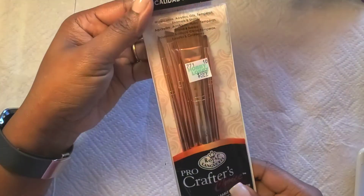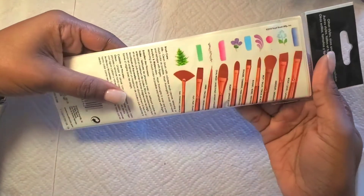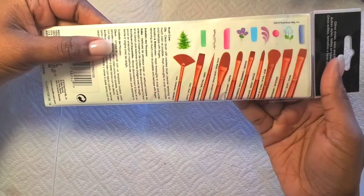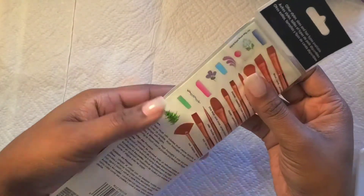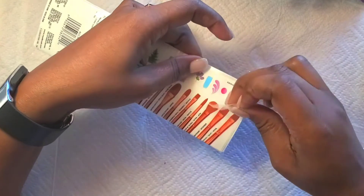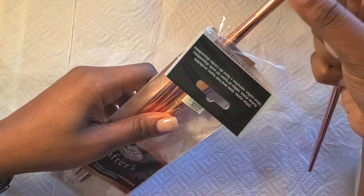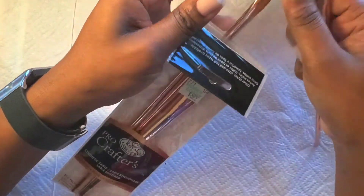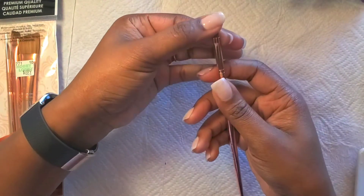I was out and about today and stopped by Hobby Lobby because I've been wanting a new brush — I wanted to see what they have, try it out, and see if it'll help me with the lumps and bumps I'm experiencing when applying my builder gel. The brush next to the fan brush is what I'm pulling from the kit. It was only $6.99 and it came with a ton of brushes in different variety packs — I think about four. I'm going to use that brush today; it's a size six.